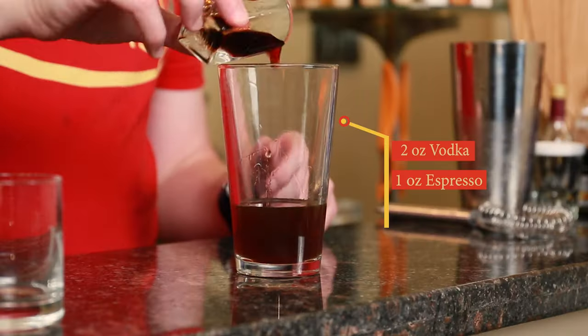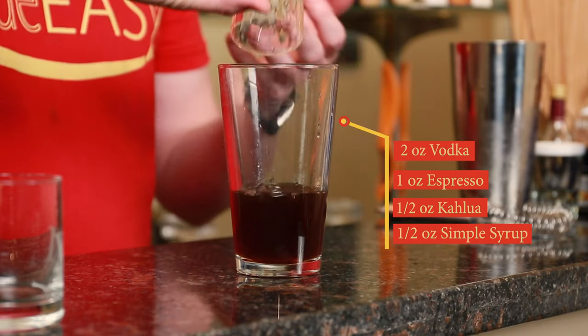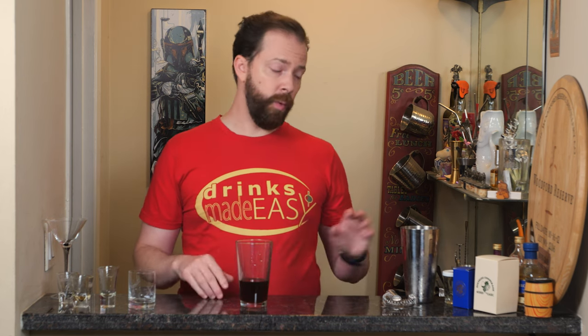Next we're going to add half an ounce of coffee liqueur — in this case we're using Kahlua, but you can use whatever coffee liqueur you choose. Next we reach the point where people might diverge in the recipe. We're going to use half an ounce of simple syrup, but if you find this is going to be too sweet and you already know you like Espresso Martinis, hold off on this. If you're not sure, I recommend adding the simple syrup and seeing what you think.